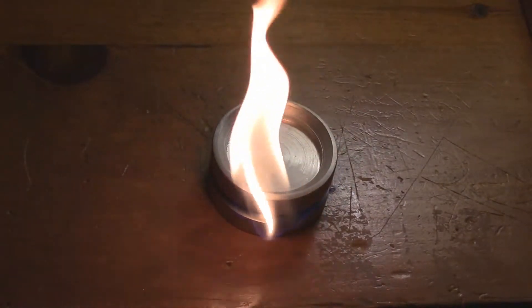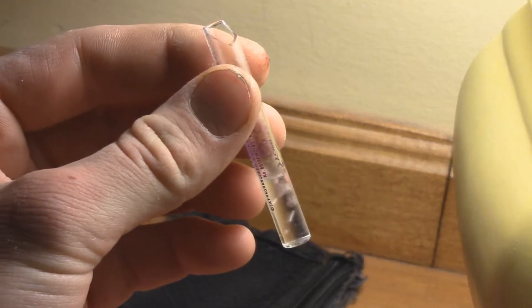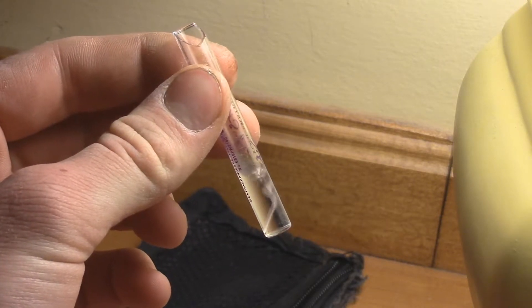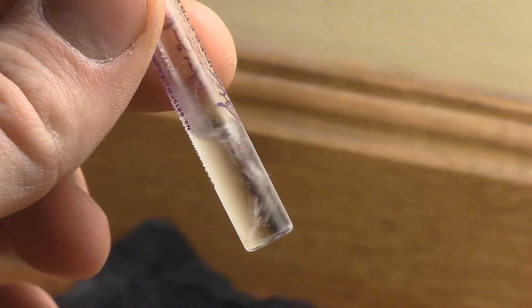Now let's take a closer look at liquid butane. This is liquid butane in a glass vial. As you can see, it's bubbling quite vigorously because the temperature of the liquid butane is minus 140 degrees Celsius and the temperature around us is around 20 degrees Celsius, which causes it to literally boil in my hands.